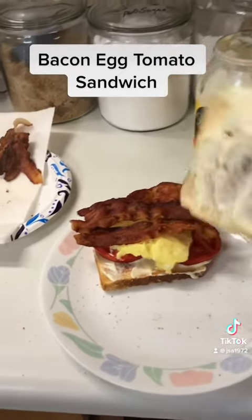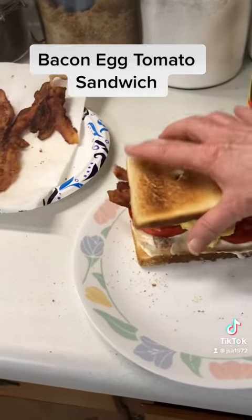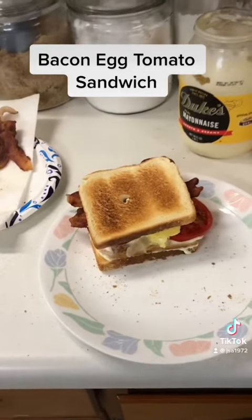This is delicious for supper, especially on a busy day — breakfast for supper!